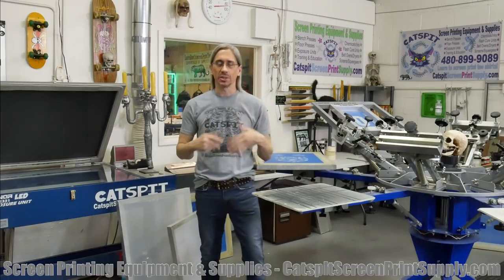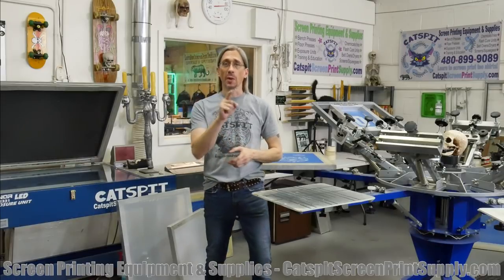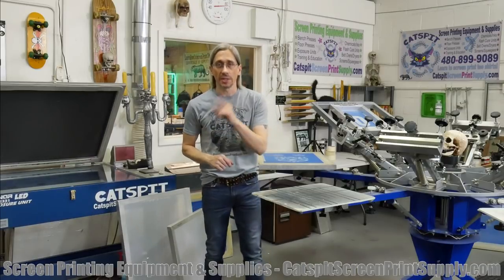So if you like my videos, you like the tips, the advice, maybe some of the humor, make sure you subscribe to my YouTube channel right now so you can get notifications of when I post or upload new videos. So subscribe to my YouTube channel today.